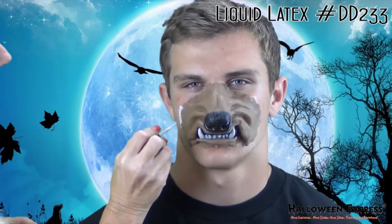This next step is optional but it makes the edges blend a lot better if you do it. I'm just going to take a little bit of liquid latex and apply that along the edges and kind of blend that outward.